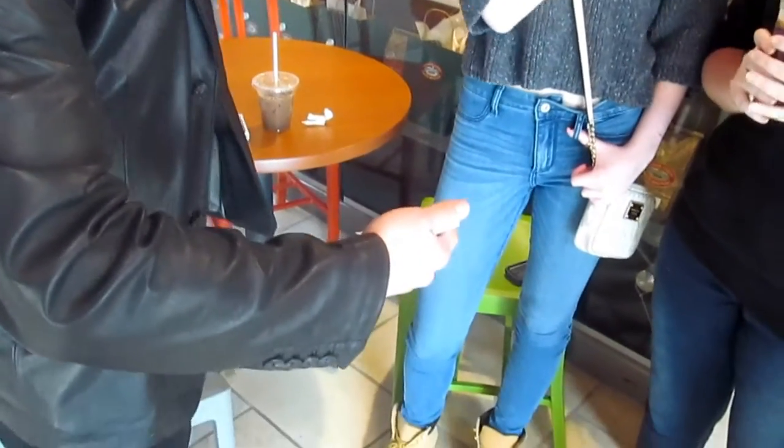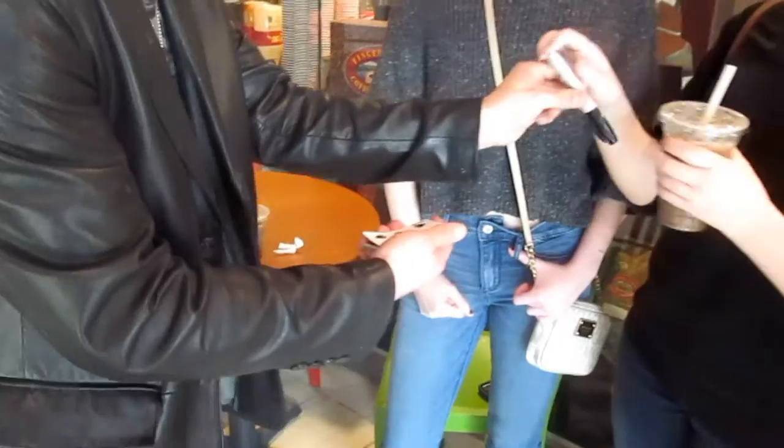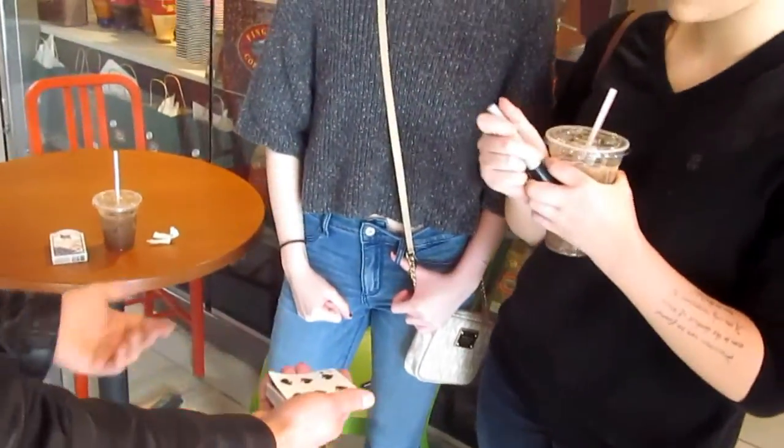I actually have, in my pocket right here, a Sharpie. I want you to take the Sharpie and just go ahead and sign your name right across the Six.